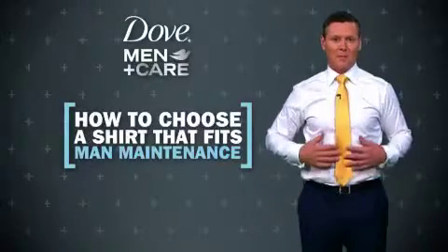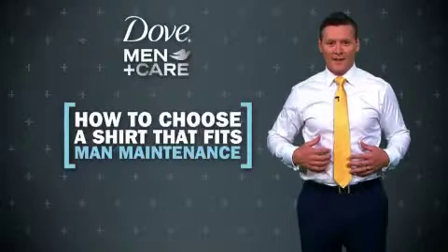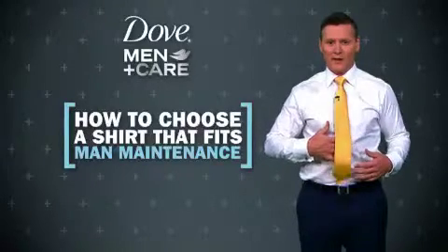For your torso, if your buttons are pulling when you're standing naturally, it's too tight. If it gives more than three or four inches of fabric, it's too big.